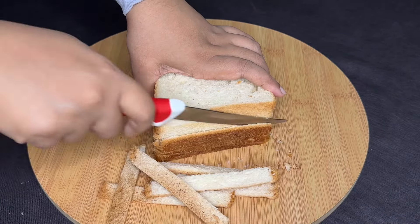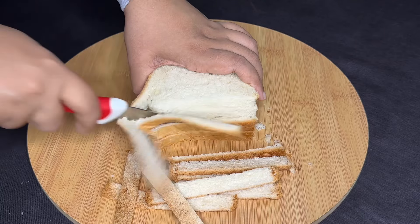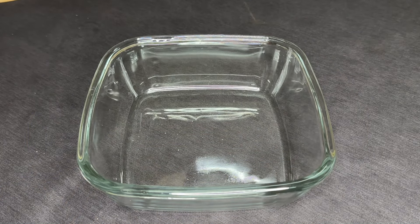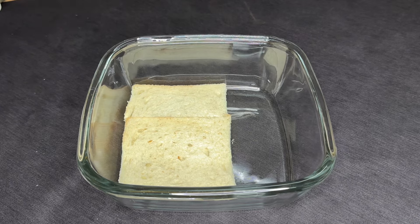I will add a pudding tray to the plate. I will add bread to the plate and then place the pudding tray on the plate.